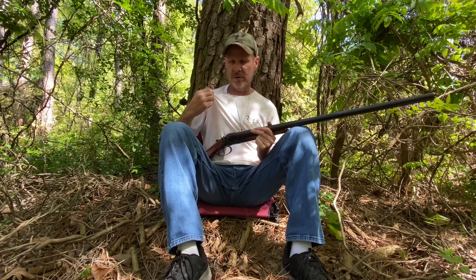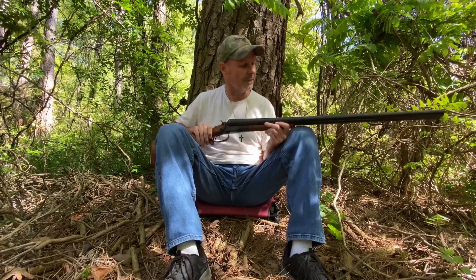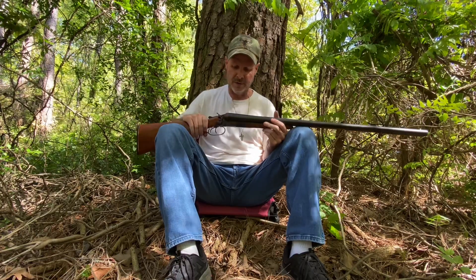I'm grizzly bear hunting in Ontario, Canada with a white t-shirt — y'all wish me luck! No, I'm just kidding. Hey, a little bit more information on this gun.